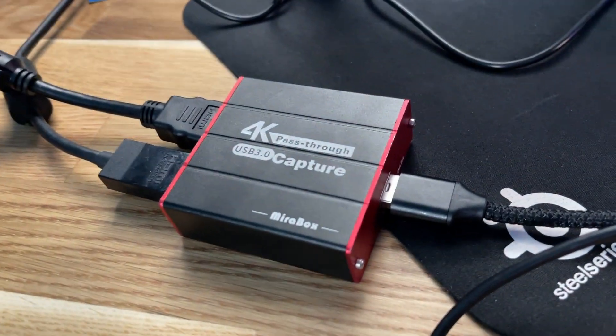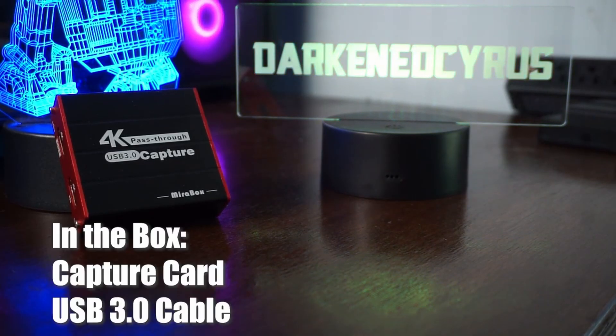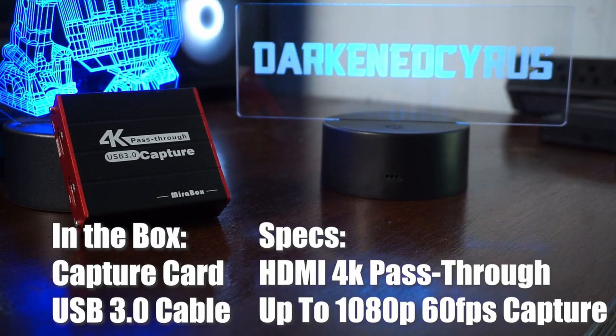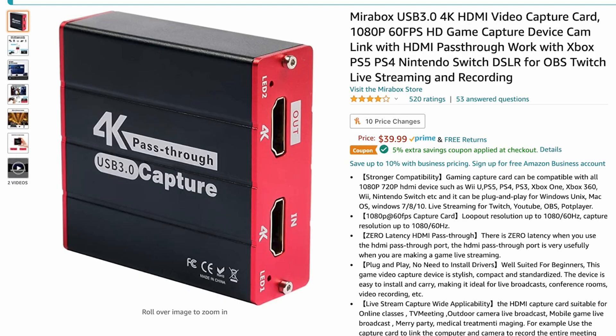Just so you know what peripherals we're using today: we're using the Mirabox capture card. I reviewed this thing over two years ago — it's fantastic, less than $40, 1080p 60 capture, 4K pass-through. It's great, and it's going into a USB 3 slot.